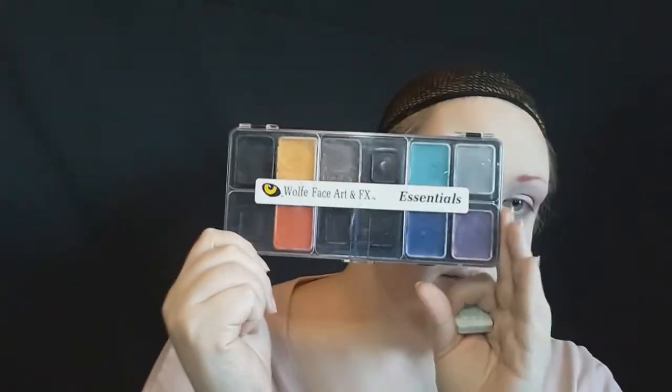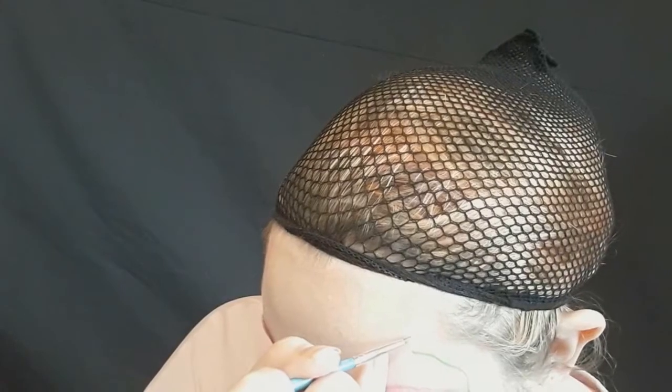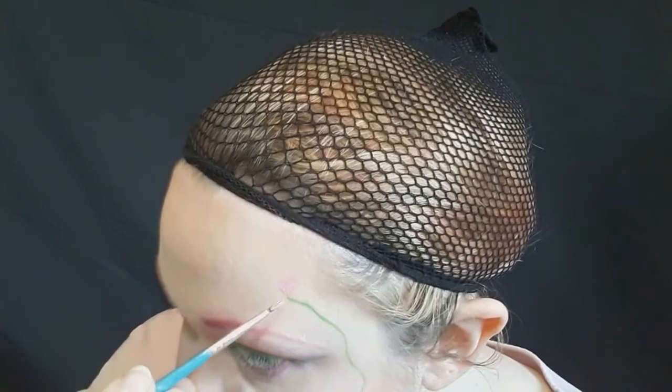Now I'm taking a green water-activated paint from Wolf - I have a really cool essentials kit you can easily get off Amazon. I'm going to take that green on a thin brush, just activated with water, and use that for my liner. You can of course use your regular green liner if you have it. Then I'm taking that green to draw a little vine from my face, and going in with the pink I'm going to start on the sakura petals.